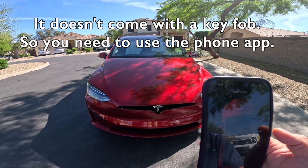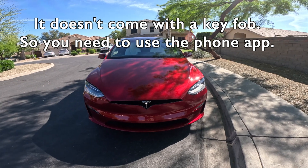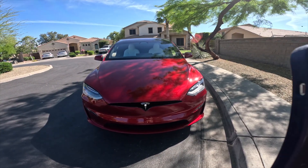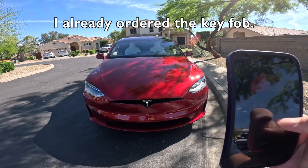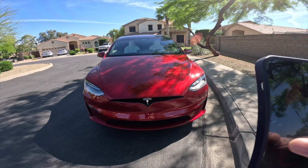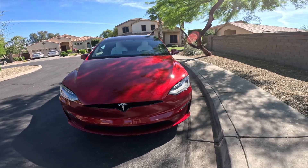Now let's open the doors. You can do it automatically. You can also close them. One of the things about this car is the front wing door.